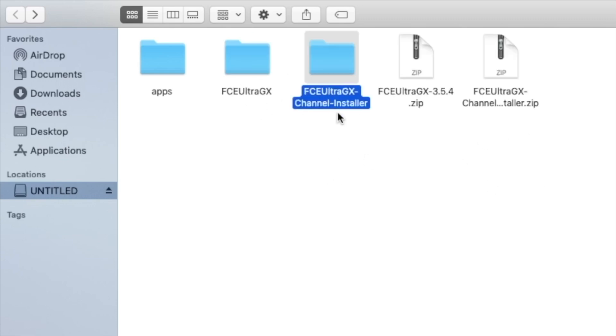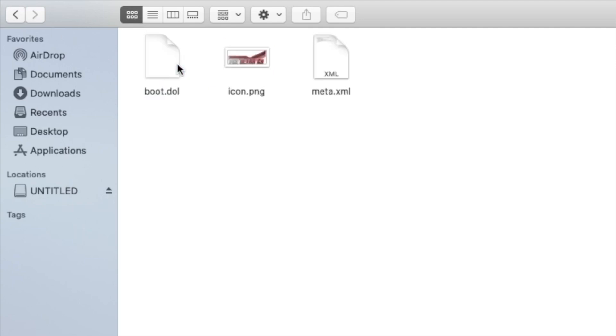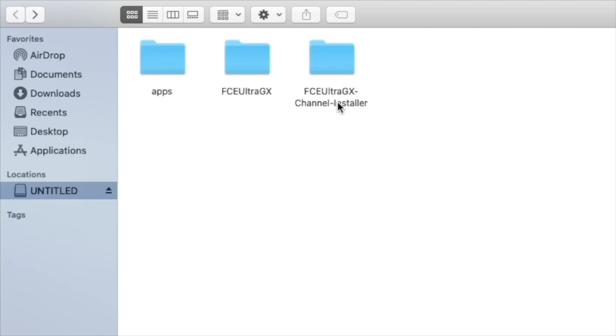Now that we have the two folders extracted, we can delete those old zip files. Let's open up FCE Ultra GX first and then navigate to the apps folder within there. We're going to take this folder with these three files in here, then back out to the root of our SD card and put them in the apps folder. We can copy this folder and back out. Now we're at the root of our SD card — we'll put it right in the apps folder.